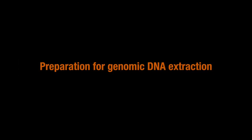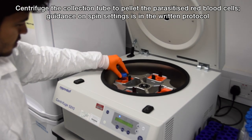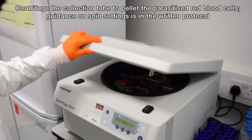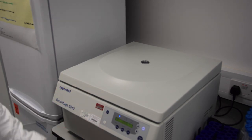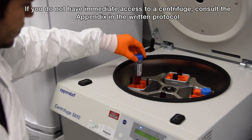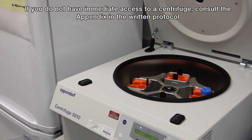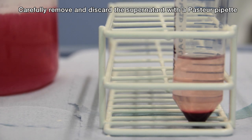For best results, immediately centrifuge the collection tube to pellet the parasitized erythrocytes. The written protocol contains guidance on calculating the settings for the centrifuge. If you do not have immediate access to a centrifuge, refer to the relevant appendix in the written protocol. Carefully remove and discard the supernatant with a Pasteur pipette.